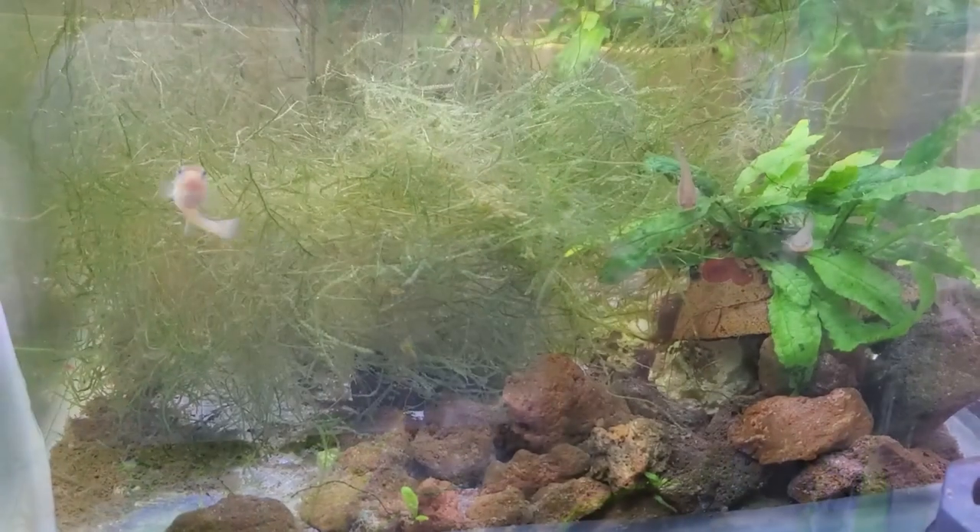This is the original fry from when I first worked out how to raise them up and make them fat and happy. As you can see they're doing really well — they are now on flake food, baby brine shrimp, and they also get some microworms.